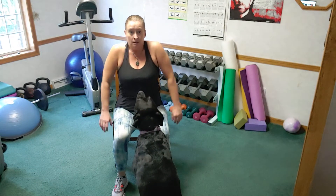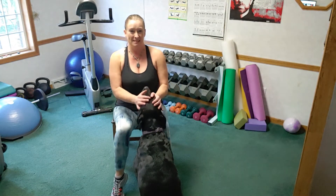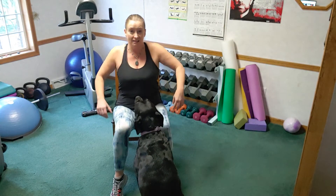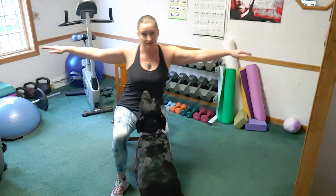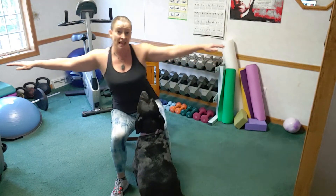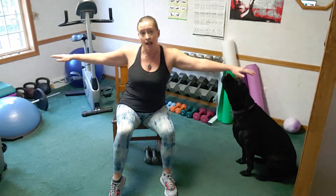Let's just get warm. Take a seat at the edge of the chair, think about a nice tall spine, shoulders roll up, down and back. I'm adding a little bit of a heel raise as well. Raise the heels, raise the shoulders. Now bring those arms out wide and try to keep your arms parallel to the ground — feel that core moving, ribs over hips.